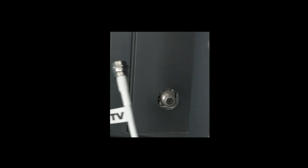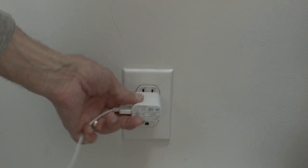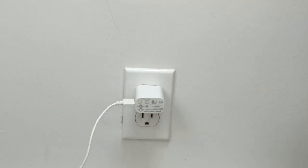To install it, you just plug it into the antenna jack on your TV, and the antenna also comes with an AC adapter. You just plug that into any wall outlet.